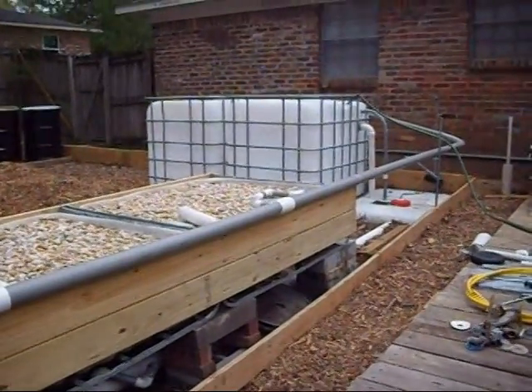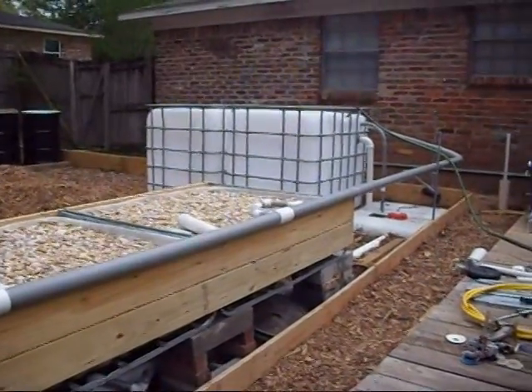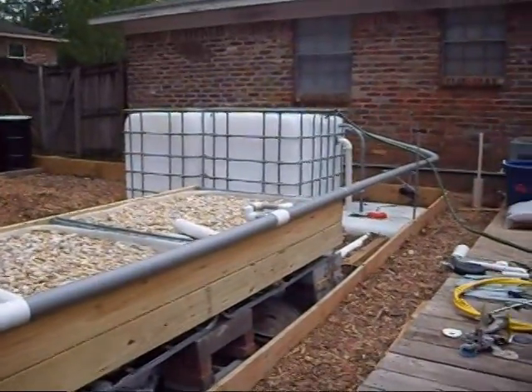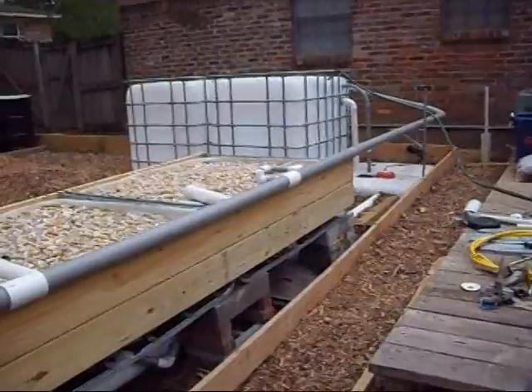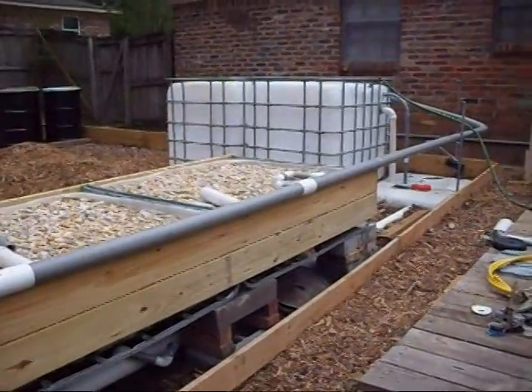I can probably pull about 50 gallons from the indoor setup out here, which will give me a bunch of bacteria to get things going. So as soon as I have stuff to plant out here, I can move fish over and get things planted — I won't have to wait a month to a month and a half for things to cycle.